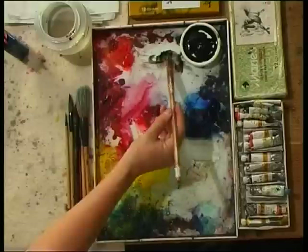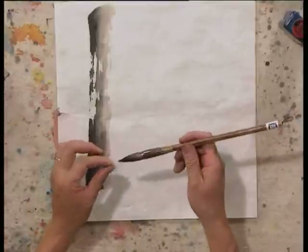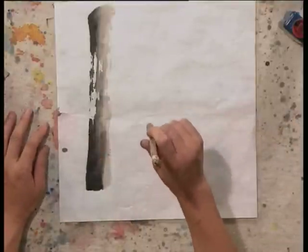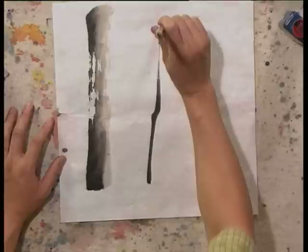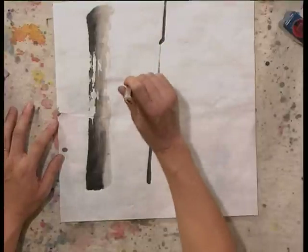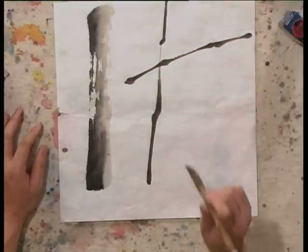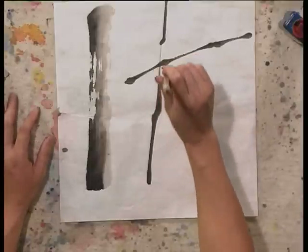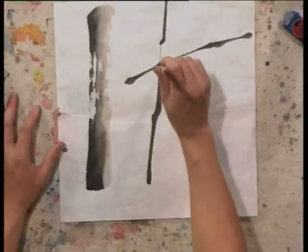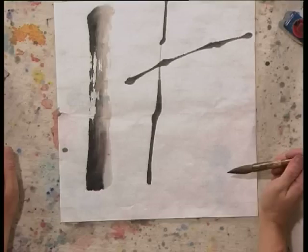The second kind of brush stroke is called center brush strokes. You hold your brush center straight and start painting like this. Or you can move from left to the right. So with these brush strokes, you can have a full soft effect, not like the rough effect like this.